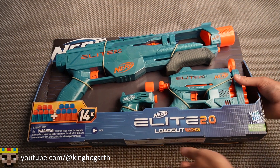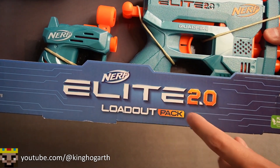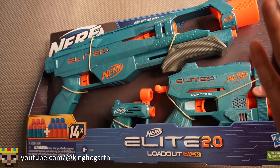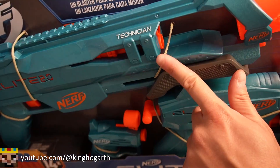Hello everyone, welcome back to my channel. Today we're going to be taking a look at the Nerf Elite 2.0 Loadout Pack. This blaster pack came out in 2022 and includes three blasters: the Ace, the Quadfire, and the Technician.